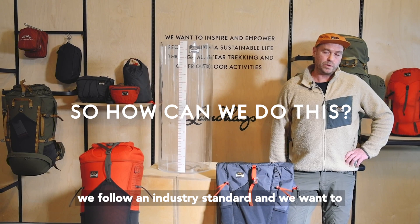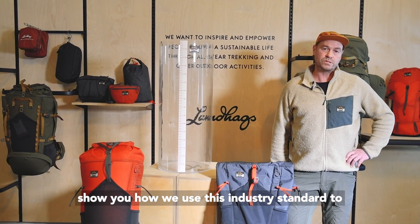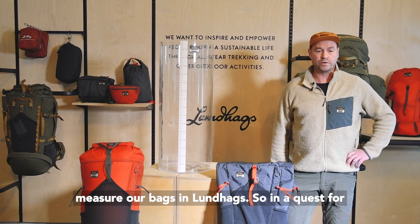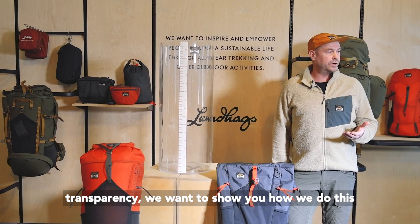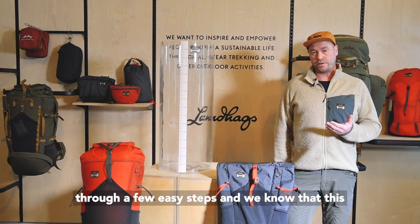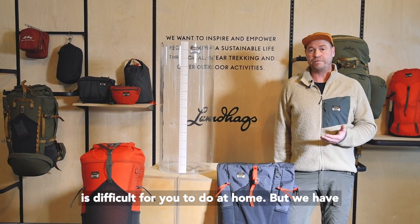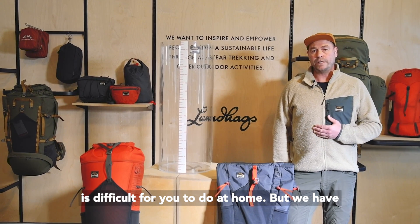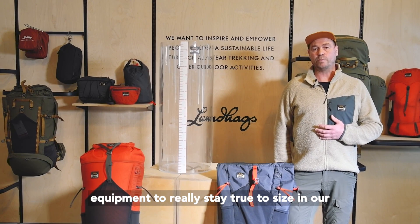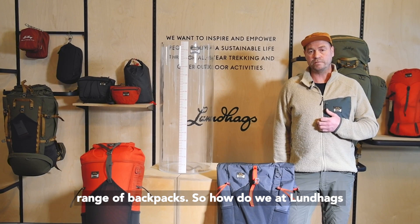Well, we follow an industry standard and we want to show you how we use this standard to measure our bags at Lundhags. In a quest for transparency, we want to walk you through a few easy steps. We have invested in industry-tested equipment to really stay true to size across our range of backpacks.